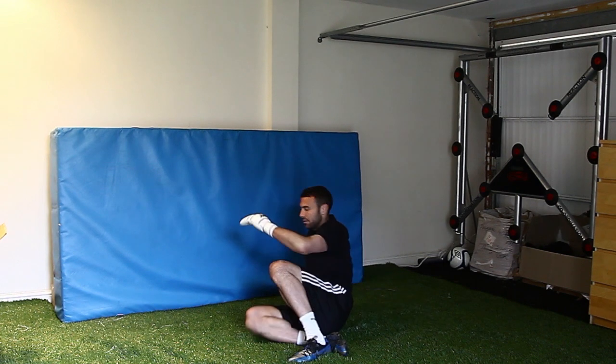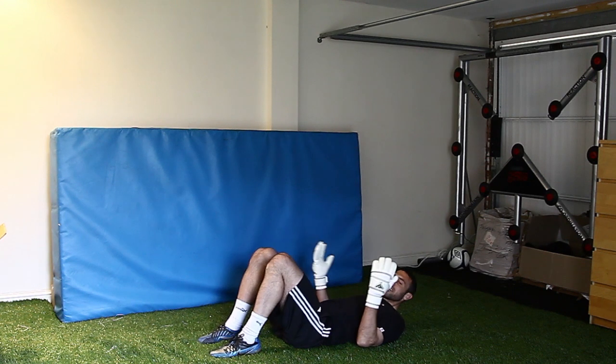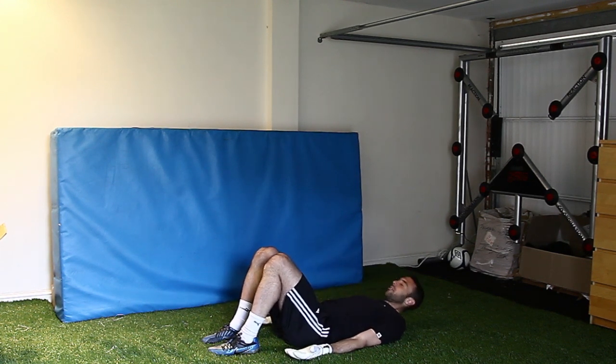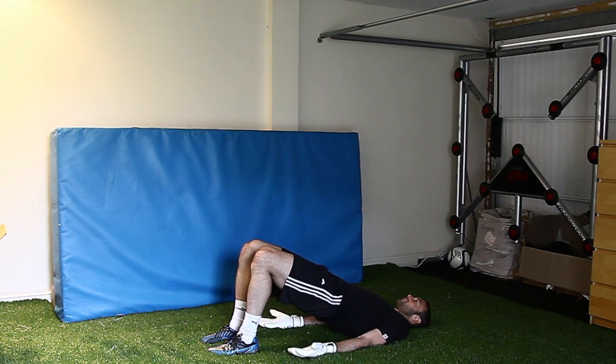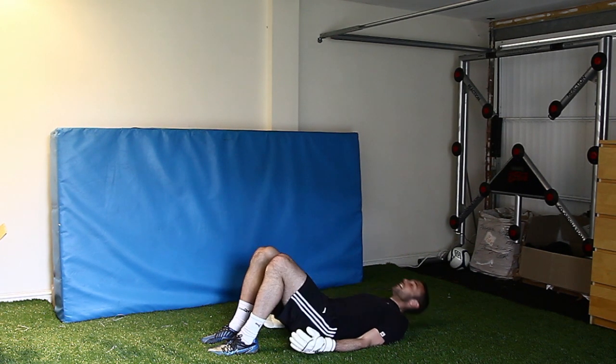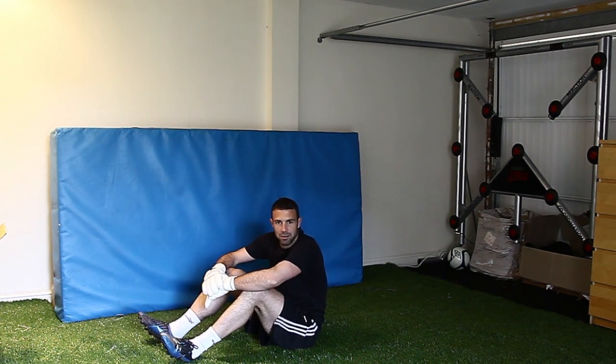Another one which will work your core, your back, bum and legs — on your back, it's called the bridge. Hands down and just allow yourself to come up and really work these muscles in your bum and your legs. Two really good exercises for a goalkeeper and they will really help your game going forward.